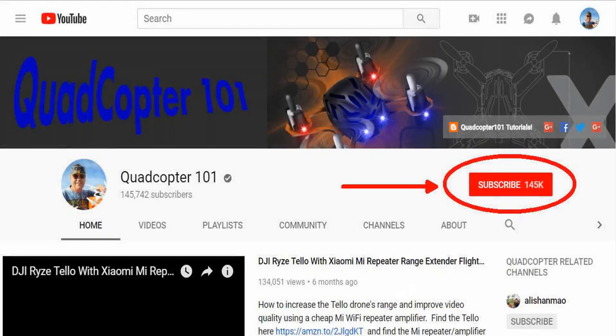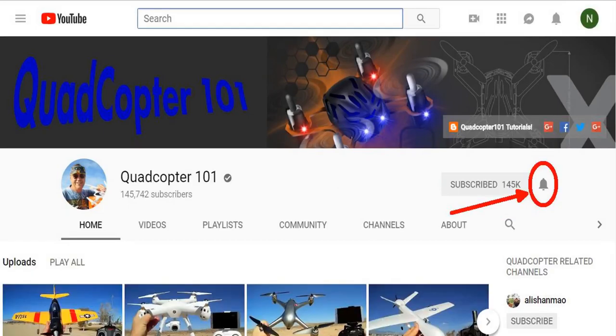Hi, Quadcopter 101 here again. If you want to get your own shout-out in one of my future videos, make sure you subscribe to my channel — just go to my channel page and click subscribe. Also make sure to click that bell button right next to the subscribe button so you get notified when I release a brand new video immediately, giving you a chance to get that first shout-out.